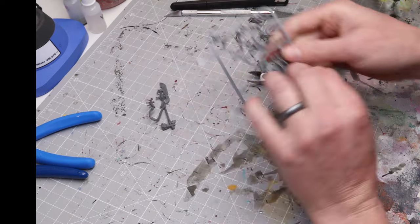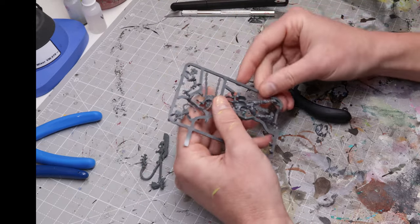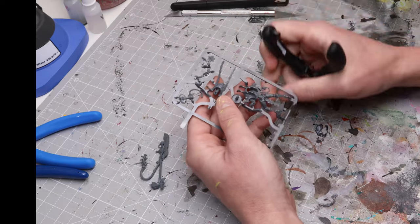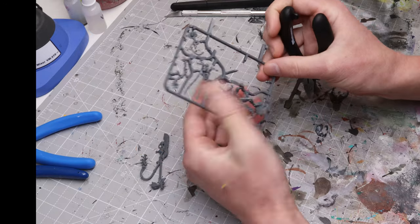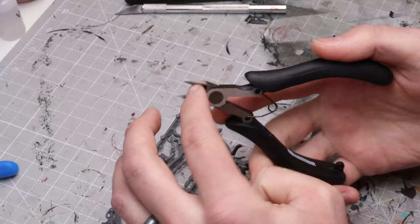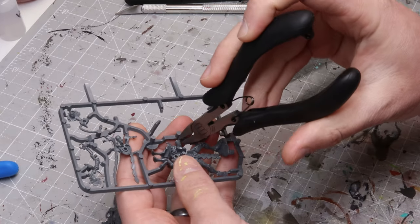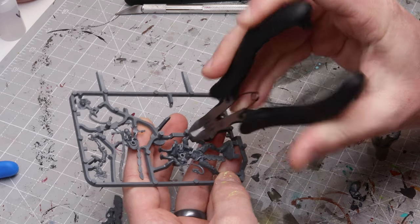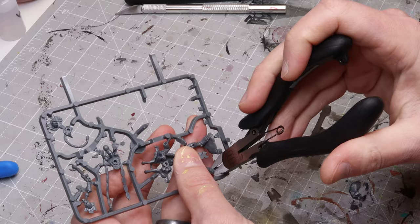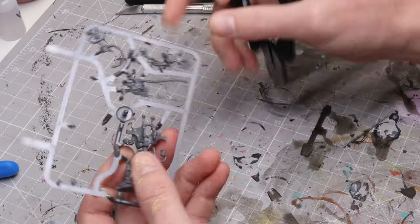Looking at our Overlord model here, I've already clipped out the glaive as practice. Once you've reviewed your instructions — and this guy is just a handful of parts — let's say we want to cut out the body. You'll notice on the sprue clippers there are two sides: a flat edge and a beveled edge. You want the flat edge, and you're going to butt that flat edge right up to the actual part of the model. Get it as close as you can without digging in and damaging it, then just clip it off. Go around clipping all the bits, making sure you're not accidentally clipping off parts of the model.